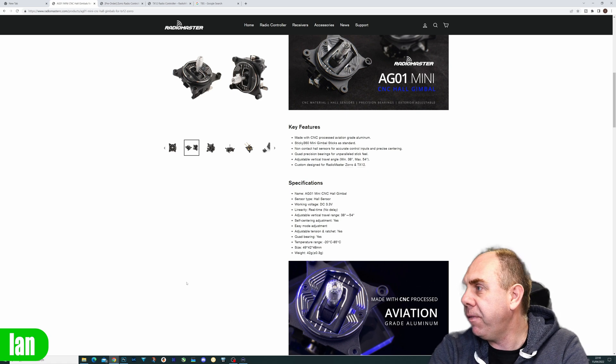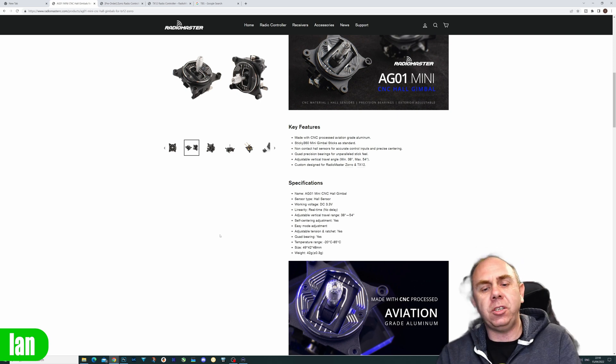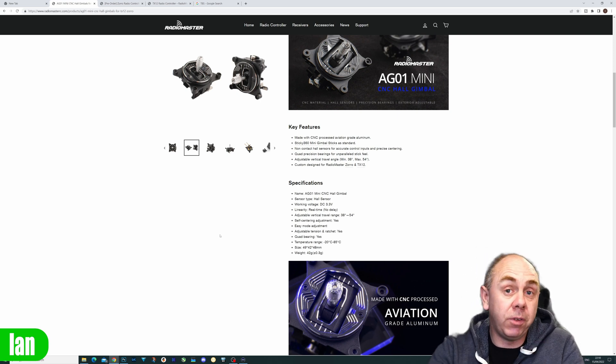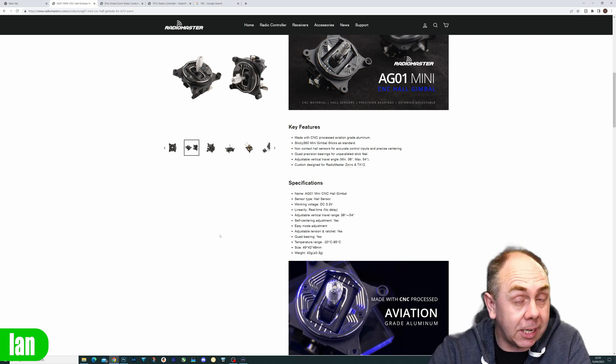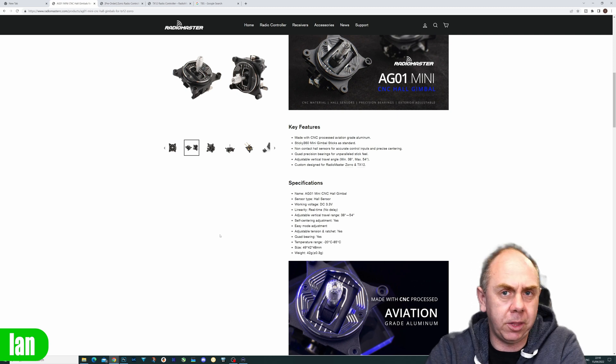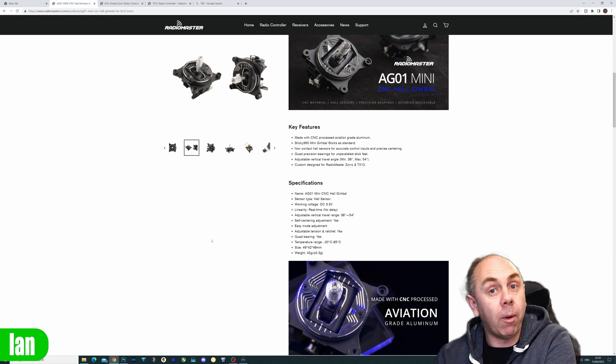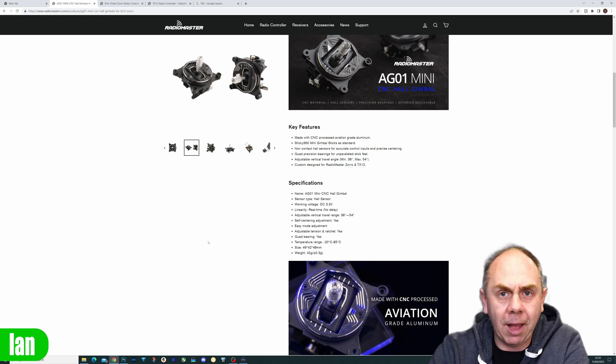They offer a 54 to 38 degree adjustment range on the vertical. I don't have a set myself, so I'd suggest checking out a couple of reviews. I watched Painless360's earlier — it is worth checking out. I'll put a link to Lee's video in the description, as he's actually taking them apart on a Zorro and putting them in.